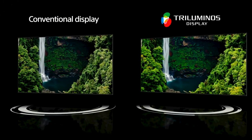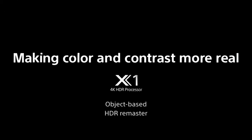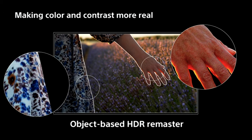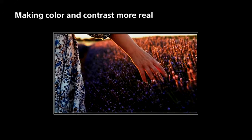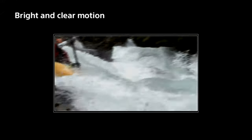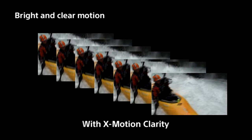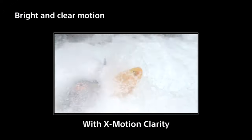The Triluminous display also has very little color loss when viewed from the sides, widening the viewing angles. Object-based HDR Remaster is also present in the TV — it analyzes objects in the picture individually and adjusts the contrast so the TV can reproduce greater depth, textures, and more realistic pictures. There is also X-Motion Clarity technology that enhances picture quality of fast-moving scenes, making them bright and clear by reproducing more frames, optimizing duration, and boosting brightness if needed.